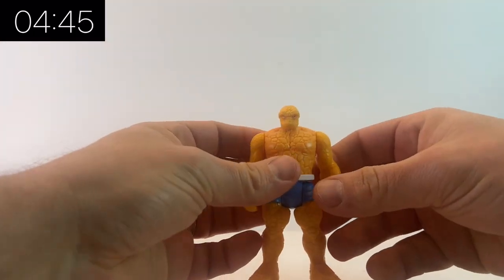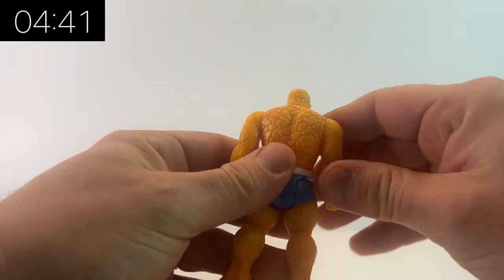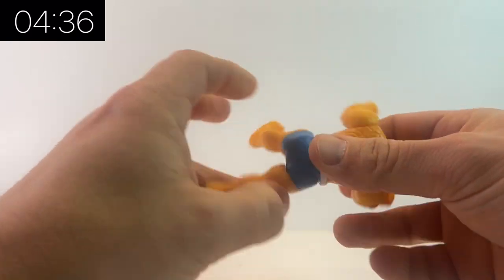In this video we are taking a look at the Thing. This is quite an important one because it rounds out the Fantastic Four. We've had Reed Richards, Sue Storm, we've had the Human Torch, and now of course we've got the Thing as well.